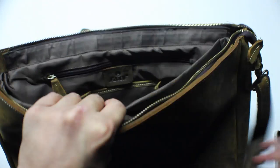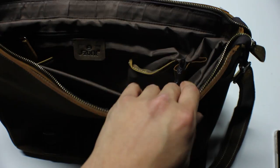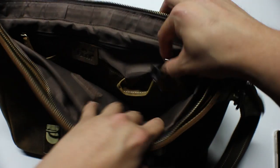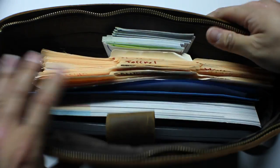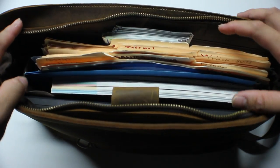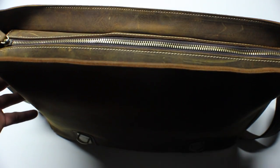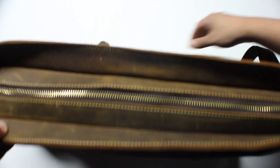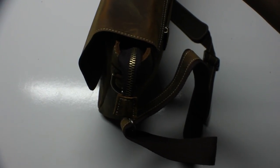Let's start putting in the pencils and everything so you guys have a good idea of how that looks. Check that out, guys — that does not look bad at all. Let's zip this up so you guys can see how it looks when it's stuffed. As you can see, it had no issues zipping up whatsoever. That's how it looks with the bag stuffed — it doesn't look any different. It looks absolutely gorgeous.